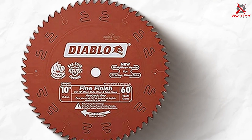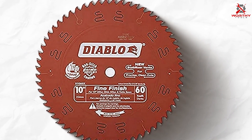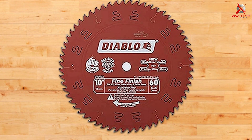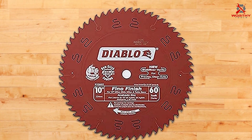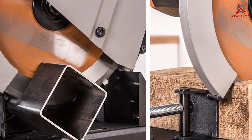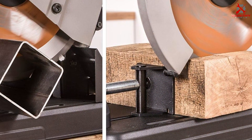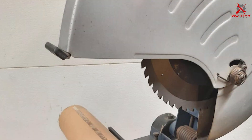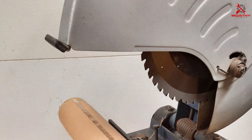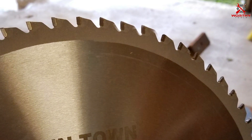In conclusion, the Diablo D1060X 60-tooth saw blade is an exemplary choice for those seeking optimal performance in woodworking and construction projects. Its use of premium materials coupled with advanced design features ensures precise, keen cuts in wood, plywood, and composites. That covers the top seven chop saw blades that can transform your cutting experience. Choosing the right blade is essential for achieving the best results, and we hope this guide helps you make an informed decision. Don't forget to like, share, and subscribe for more professional reviews and tips — happy cutting!